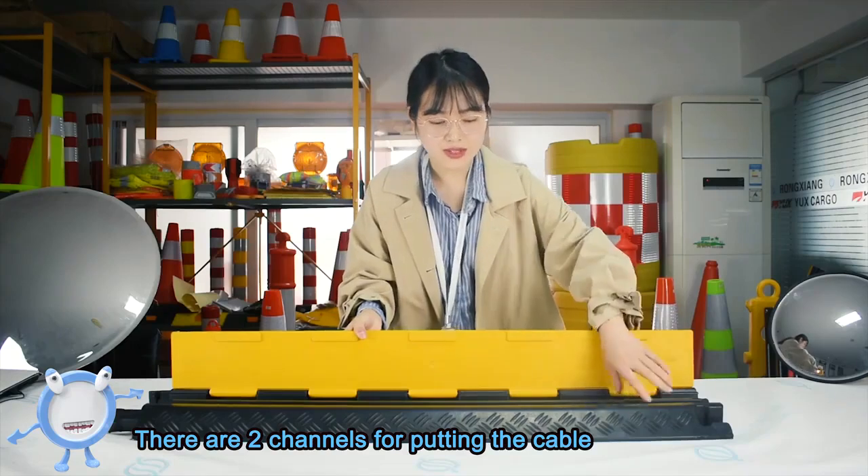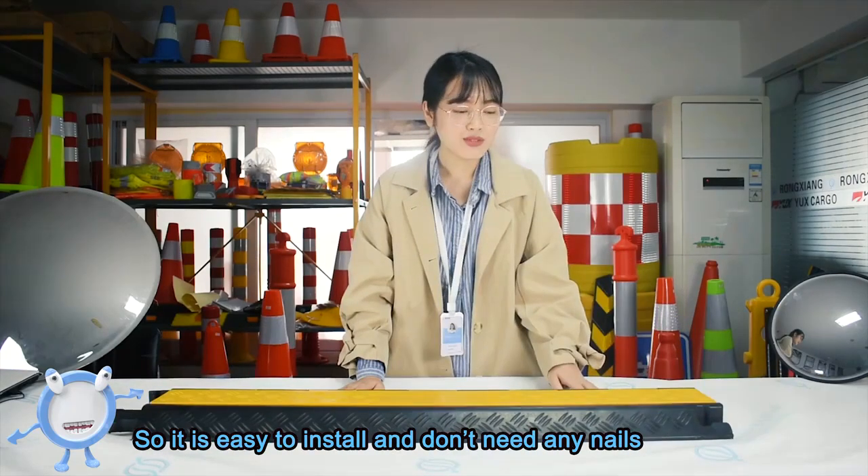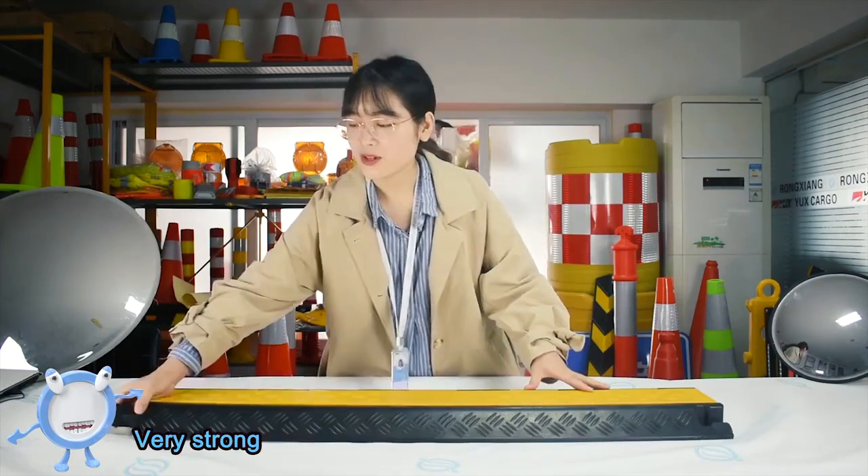This is our 2-channel model — you can see there are 2 channels for running cable. This is our dovetail connector to connect pieces with each other, so it is easy to install and you don't need any nails. The connector is strong and durable, very strong.